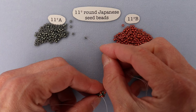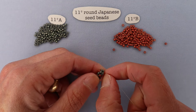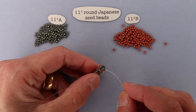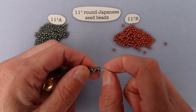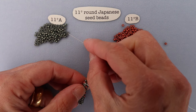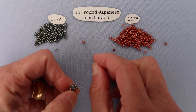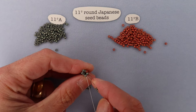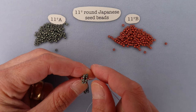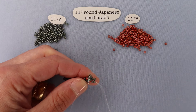The last thing I want to show you is how nicely this transitions back into herringbone. When you're ready to switch back, end on one of the rounds where you're adding the two beads at a time, then step up just as you've been doing with the chenille. From there, just resume herringbone: pick up two beads, go down the second bead, come across, pick up two, do the herringbone stitch on the other side, and do the step up through two beads. You're right back into herringbone. That is two ladder chenille.